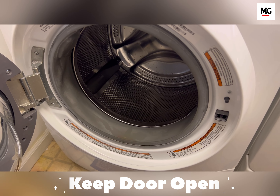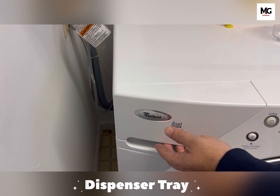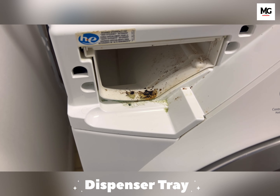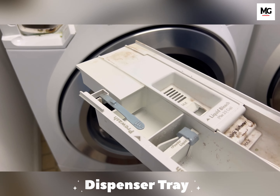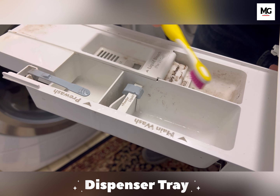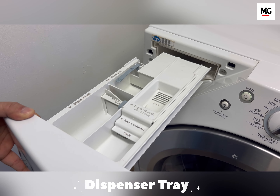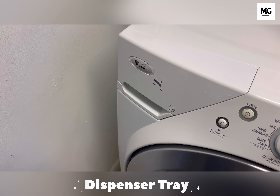Let's move on to tip number two, which is cleaning your dispenser tray. The dispenser tray is located on the top. Press and release the tray to remove it. You can see how dirty it is — this has built up over time. Use soapy water and an old toothbrush to clean all the dirt and grime. The dispenser tray is now clean, and you can gently put it back into the slot where it will click automatically.